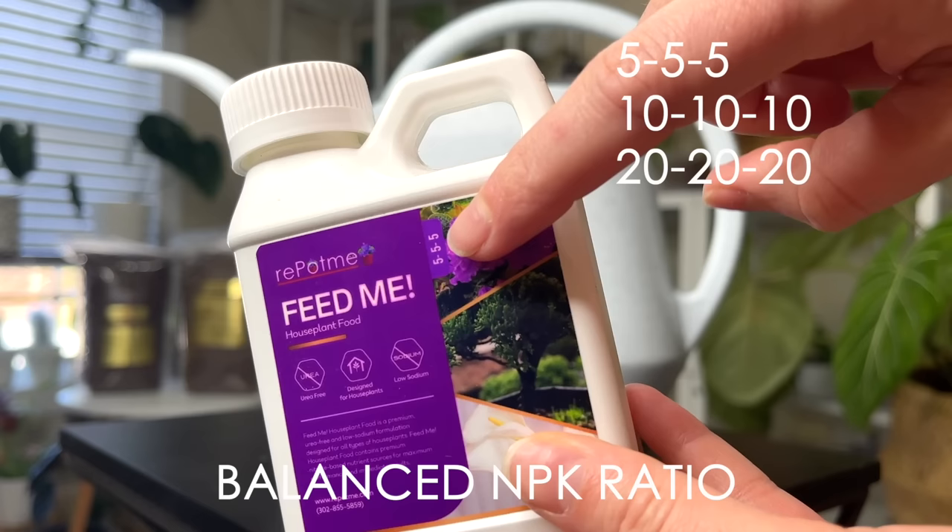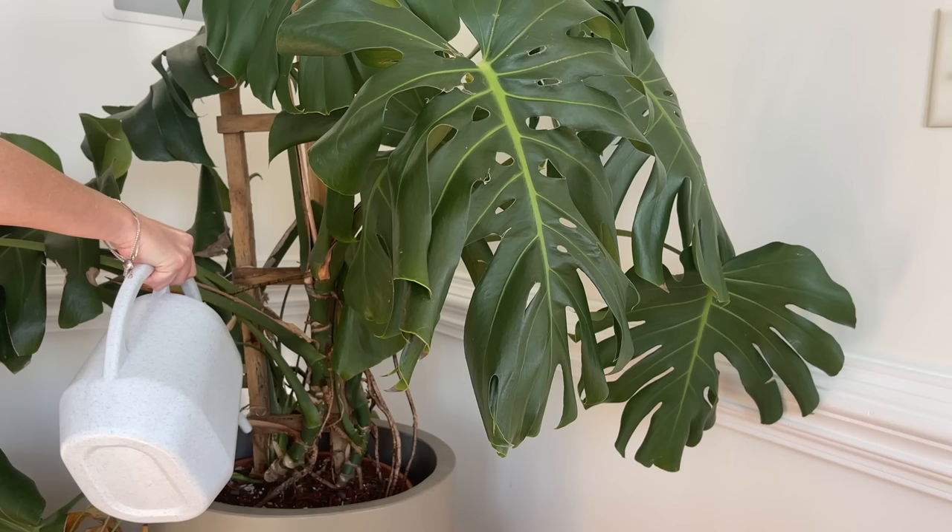To keep it simple — I'm a simple plant parent — just make sure whatever you go with says 'for houseplants' on the label. Those will usually be a balanced fertilizer, whether it's a 5-5-5, a 10-10-10, or a 20-20-20. Going with a balanced fertilizer will ensure it has all the things your houseplant needs.